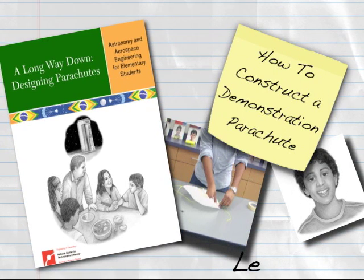This Engineering is Elementary Digital How-To will show you how to construct a demonstration parachute for your class, as described in Lesson 3, Part 2 of A Long Way Down: Designing Parachutes. You can use the demonstration parachute to point out the different parts of a parachute before your students begin the Lesson 3 activity.